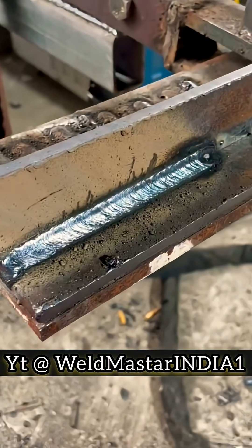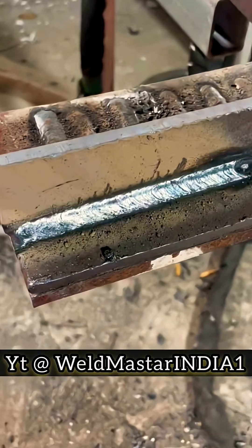Since this type of weld is widely used in production and it's where beginners usually start learning, it's important to find the right tricks. Don't just keep practicing blindly — technique matters. If you've learned something, double tap and subscribe to Weldmaster India. I share welding tips every day.